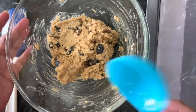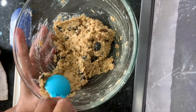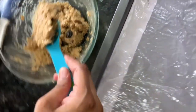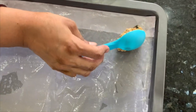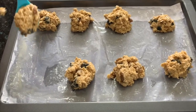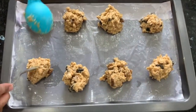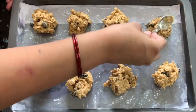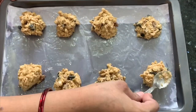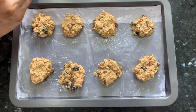I will add the mixture with a spoon onto the tray. You can add a spoonful at a time. We will press the cookie dough on the tray to shape the cookies.